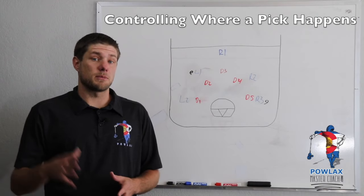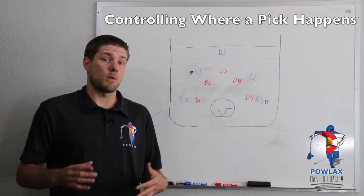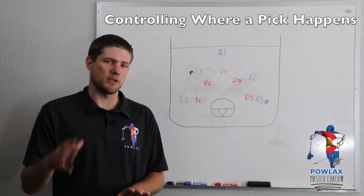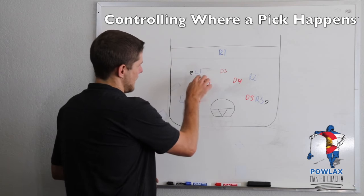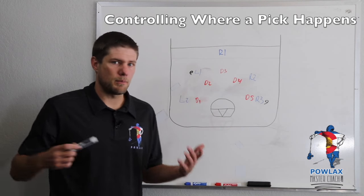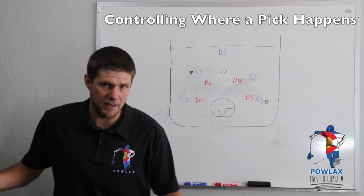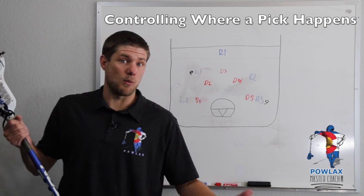Now we're going to discuss the jobs that the ball carrier has in order to make picks very successful. The first thing is to really control where these picks happen. One way we can do that is to post up our defenseman — by posting them up, we're getting low, pushing into them, and basically just keeping them where they are, so the pick happens exactly where we want it.